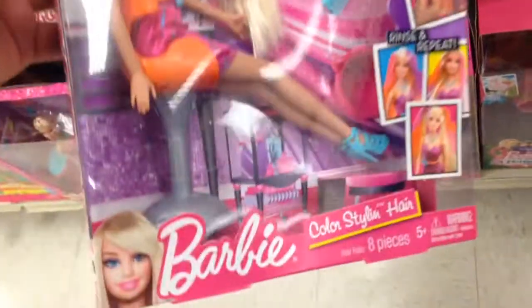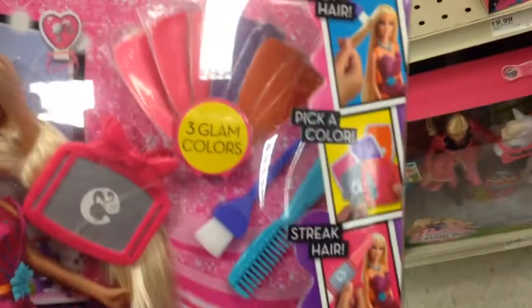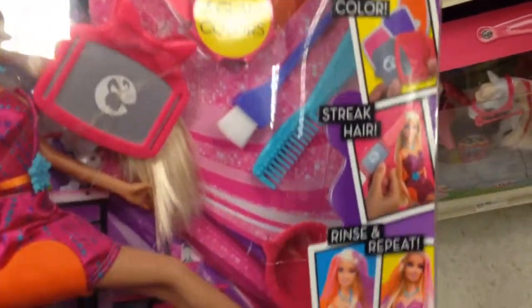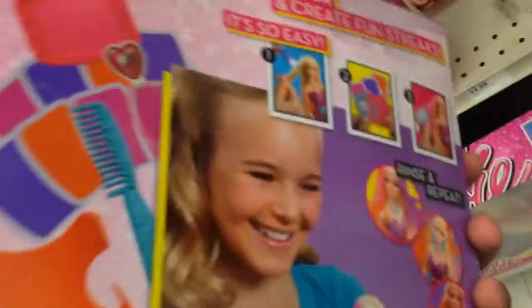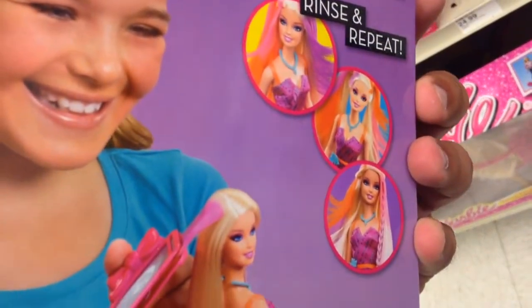This is Color Styling Hair Barbie. Basically, you wet the hair, pick a color, streak the hair, rinse and repeat. There are some examples of what you can do with it — it's pretty cool.